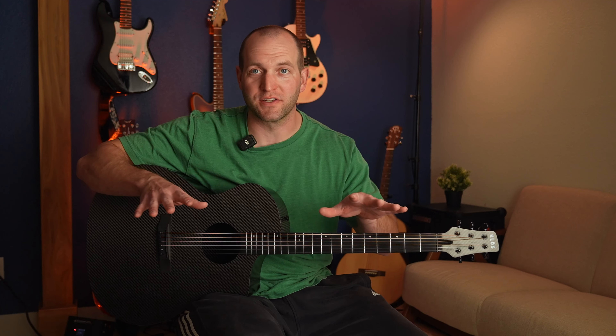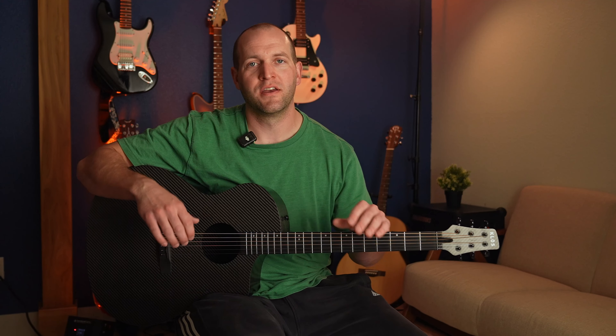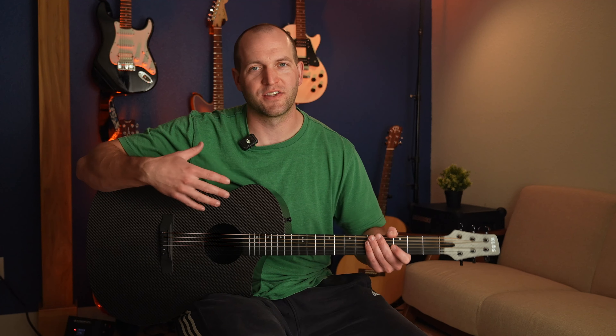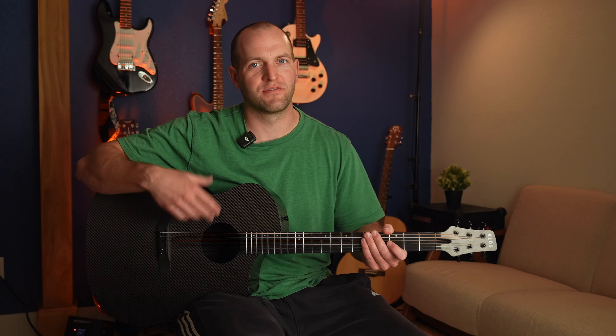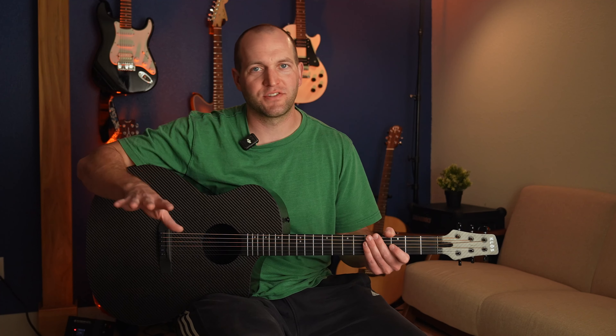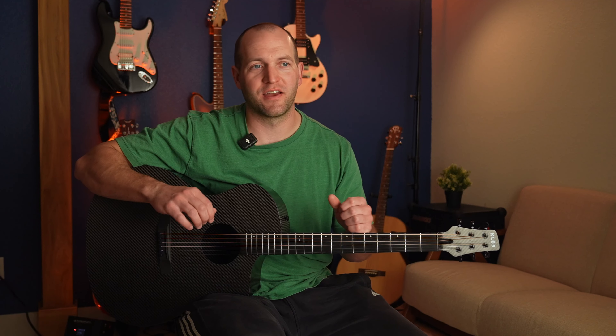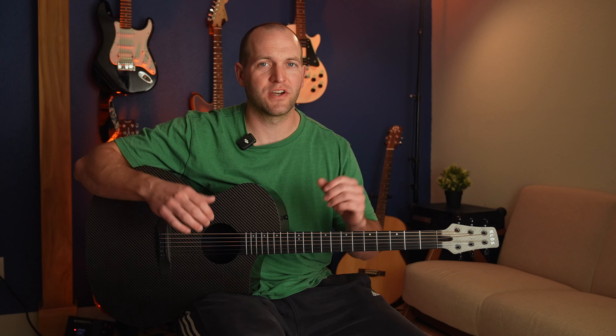I'm going to show you how to do harmonics. I've been playing guitar for about 20 years. I'm self-taught, but I'm not the world's best guitarist. I'm going to show you something I learned along the way that I think is really cool. It's a fun party trick — if anyone asks you to play something at a party or a friend's house, this is a cool little riff. I made it about 10 years ago.